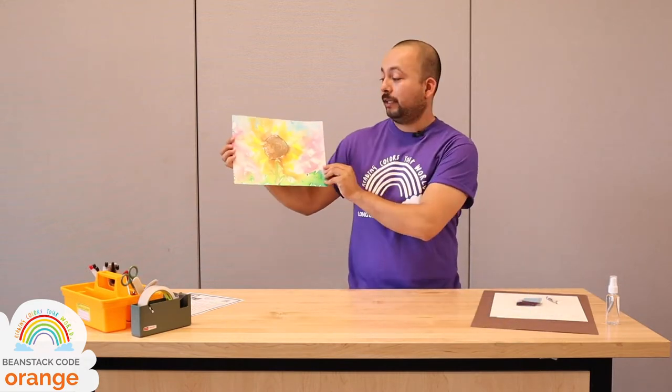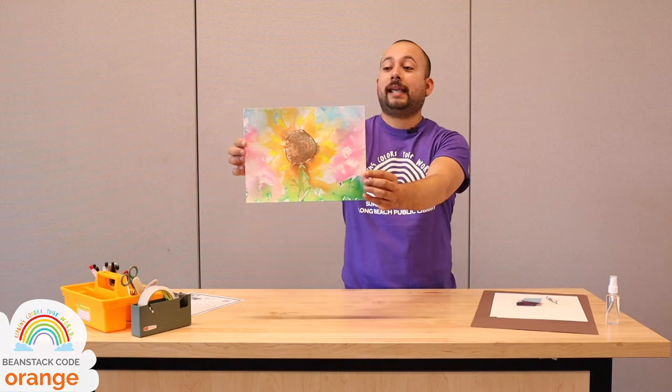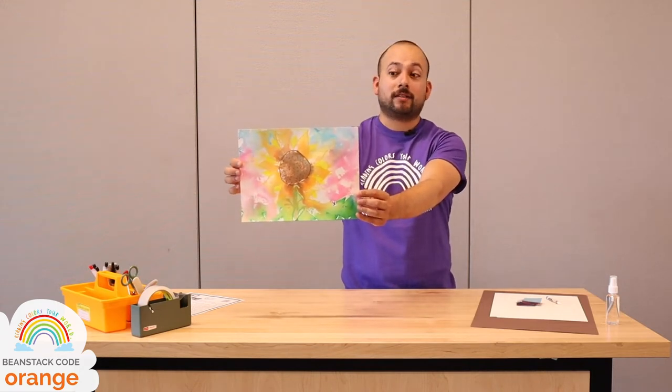Hi everybody, thank you so much for joining us this week. This week we're going to do tissue paper painting — we're going to show you a cool technique to turn out some really watercolor-style painting using tissue paper and crayons.